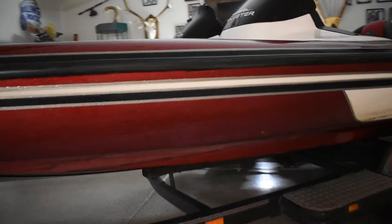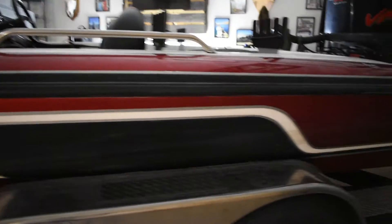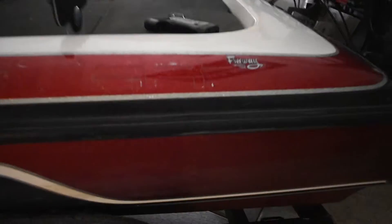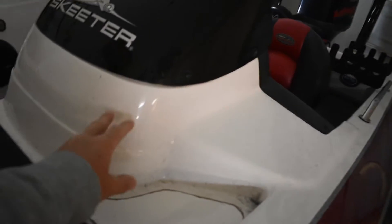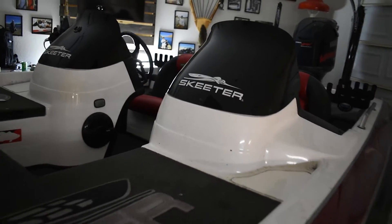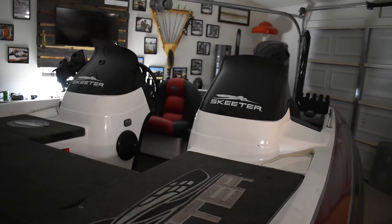We got to get her all cleaned up and ready to go. They're going to do a full wrap — the sides down here all the way up around the bend. The only thing that's not getting wrapped will be up here on the consoles, so it's probably going to stop somewhere right around here and the consoles won't be wrapped.